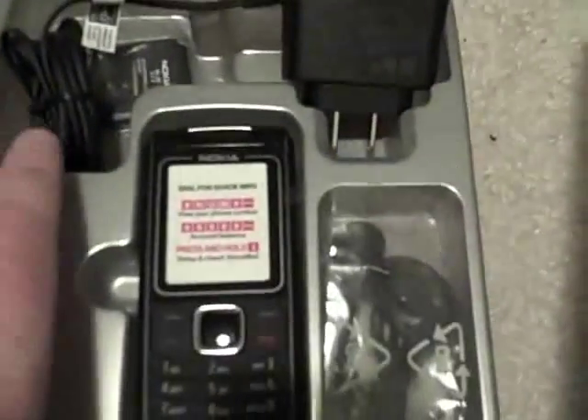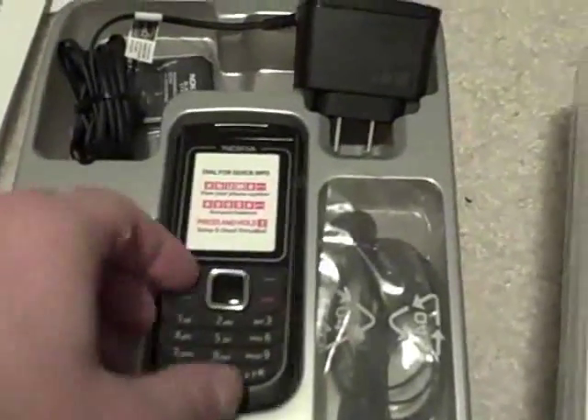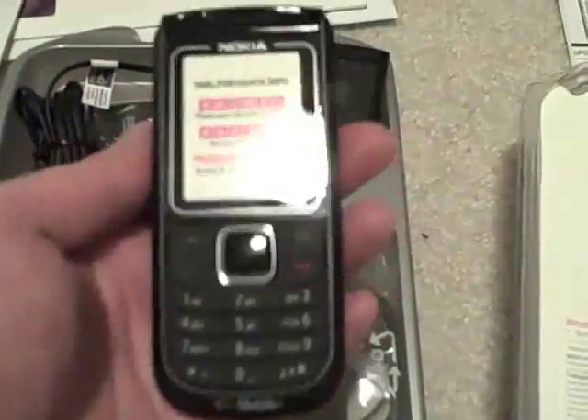Getting back to the content of the box: you have a getting started with T-Mobile guide, an activation card, some warranty information, a little user guide in English and Spanish, and then inside this plastic form-fitted container we have the phone itself — which I have to say is so delightfully lightweight.